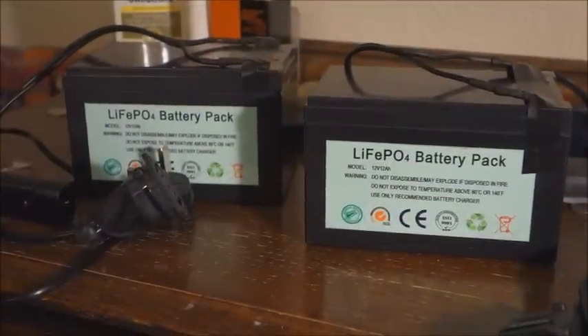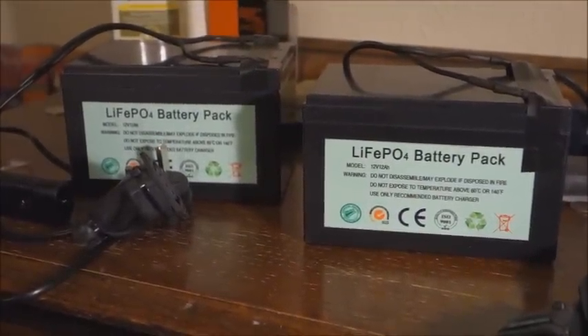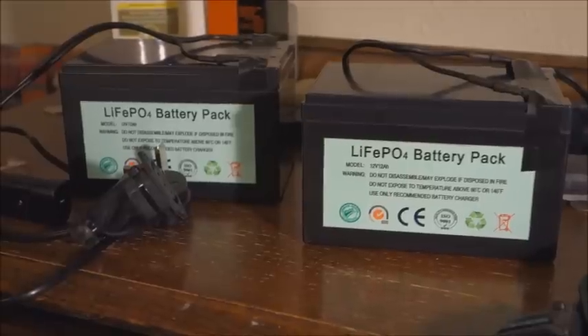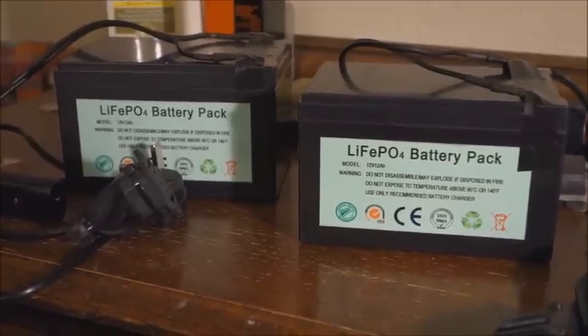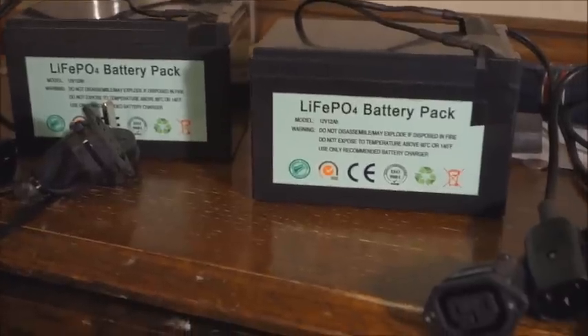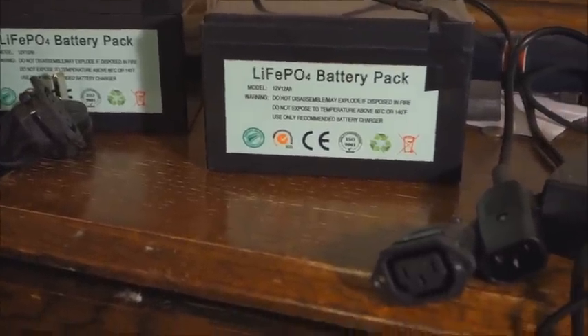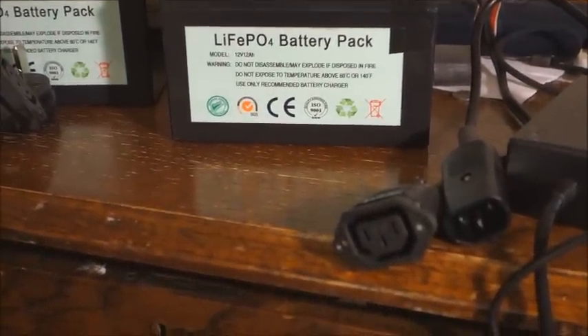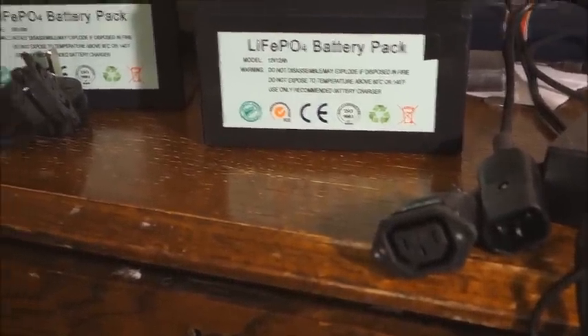The system is powered by two lithium ferrophosphate batteries. Each battery is 12 volts, 12 ampere hours. The batteries are connected through IEC connectors to make connections simple and foolproof.